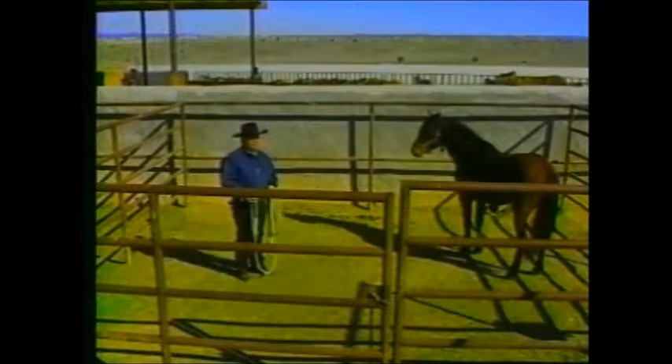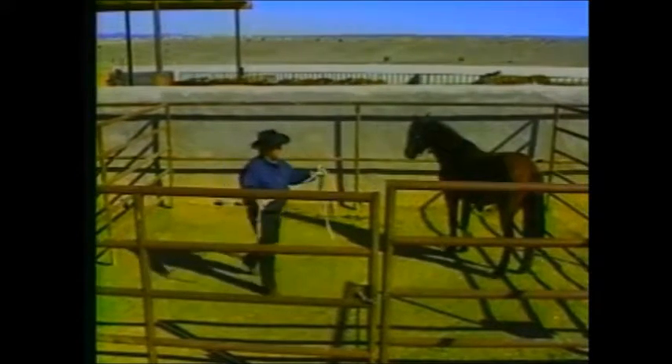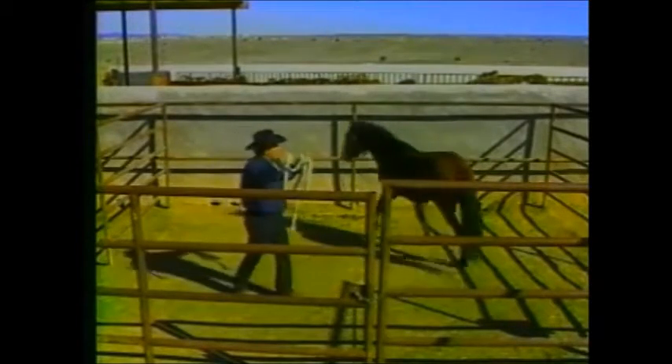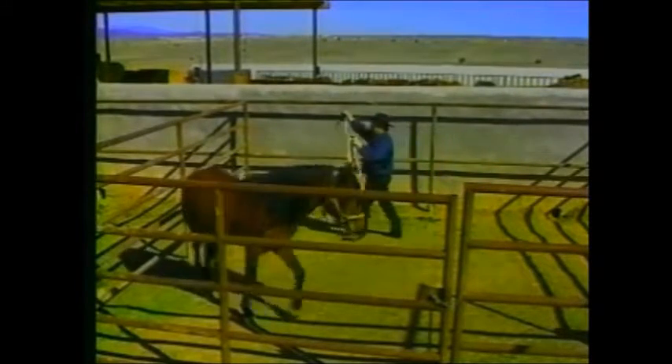As I slow my feet down and stop, I get the same response from him. I want him to move — I go back to the hip, raise the hands. That's a positive gesture to say I want control. As I drop my hands and stop my feet, notice the turn of the head. He's saying he wants to be submissive. So he's a good student so far.